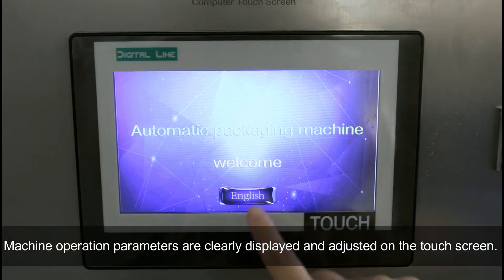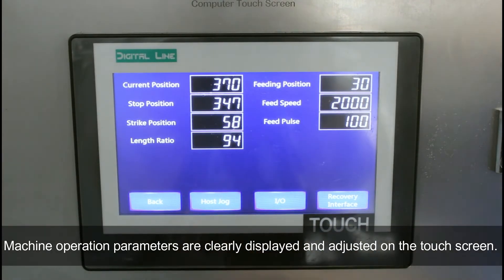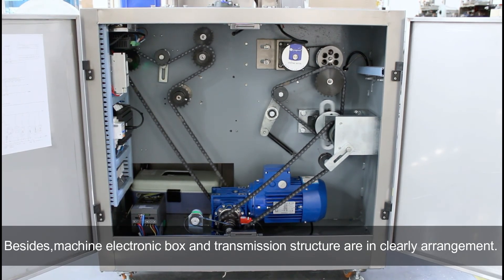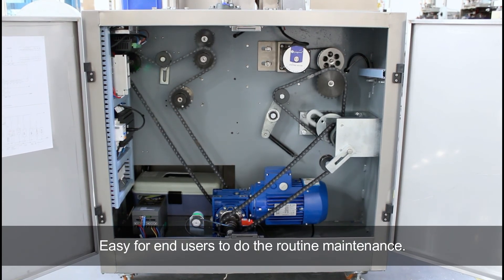Machine operation parameters are clearly displayed and adjusted on the touch screen, making it easy for end users to do the loading and maintenance.